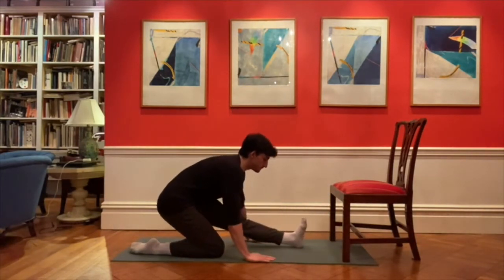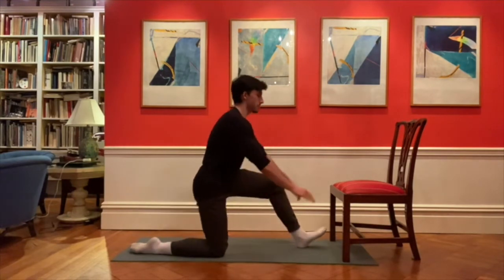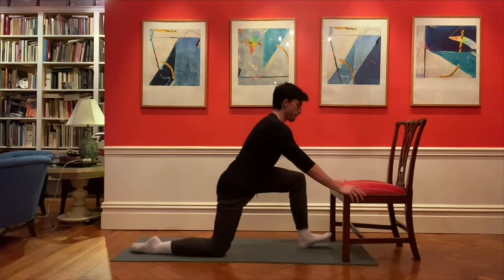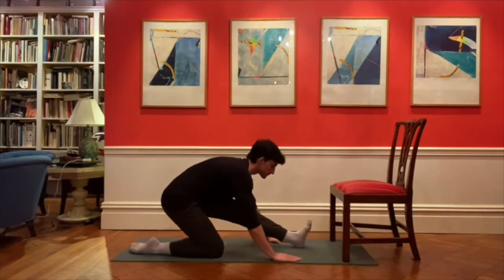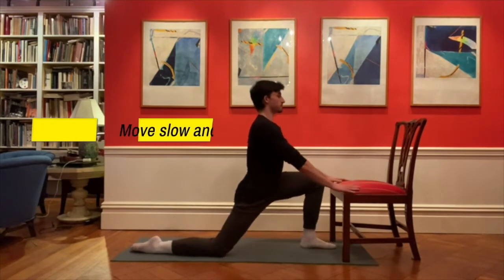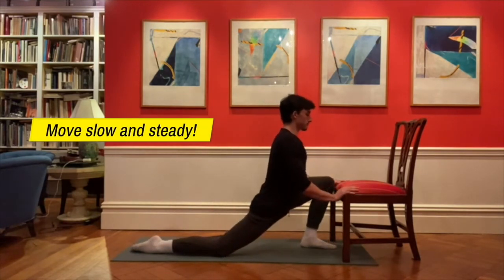Then sit back toward your heel and tighten the front of your thigh for a hamstring stretch. Flexing the foot will increase the stretch in the back of your knee. Keep breathing to help you relax your muscles.